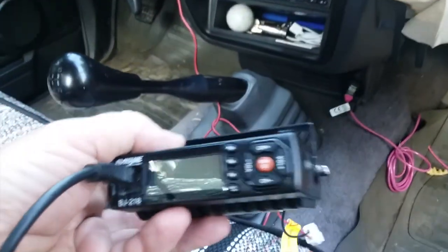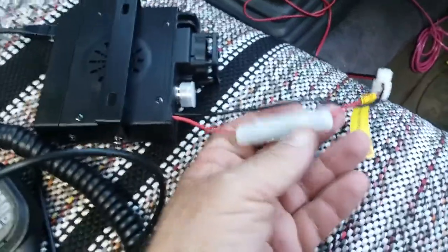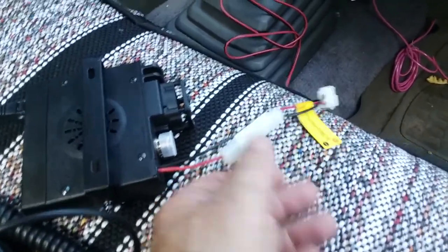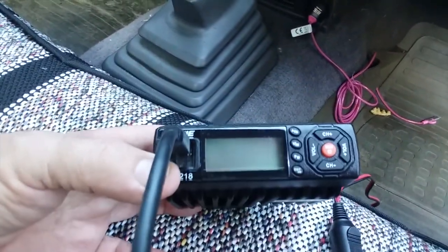First thing I want to do is get rid of this fuse because I'm already going to have it on a fused circuit — I don't think I need a double fuse. Plus it's kind of clunky. I'm going to do away with it and just hardwire it right into my fuse box. It's so tiny. Now we're going to install it in the Jeep.